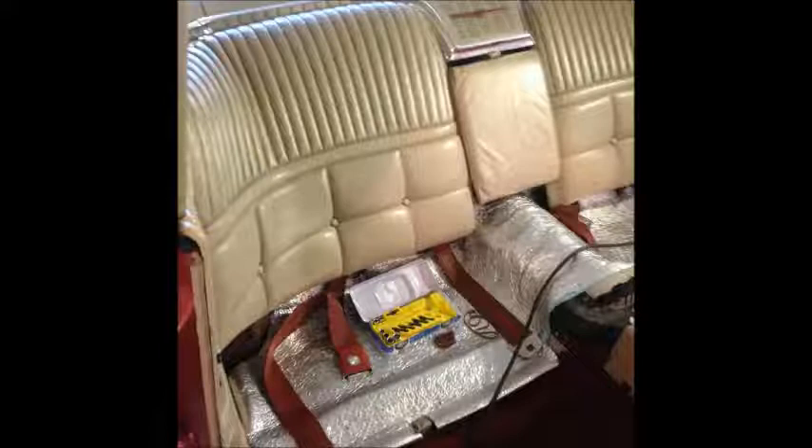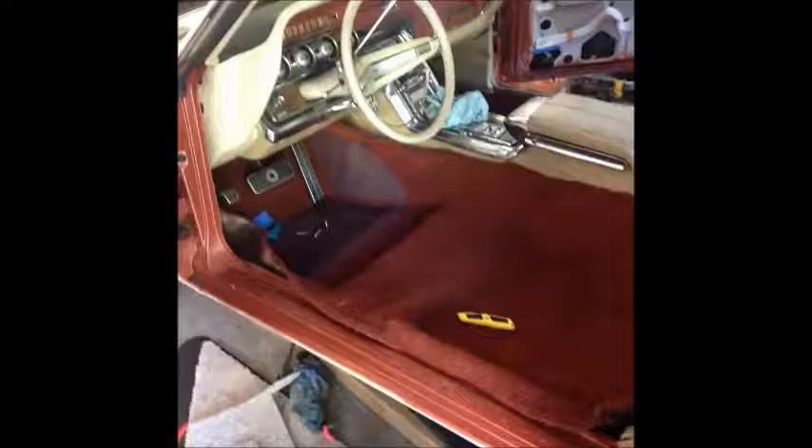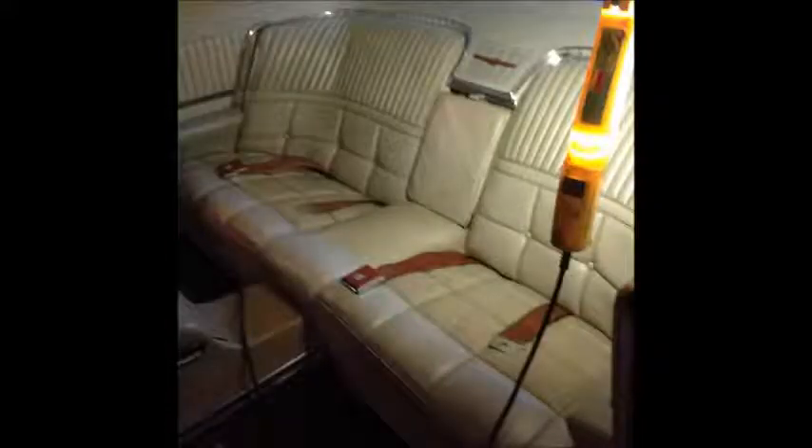Some seat belts installed. I installed another seat belt in the center — the idea was so I could take the whole family. I have five of us, so all five could pack in the car and have seat belts. So I added that center seat belt. I'm not riding in the hump.